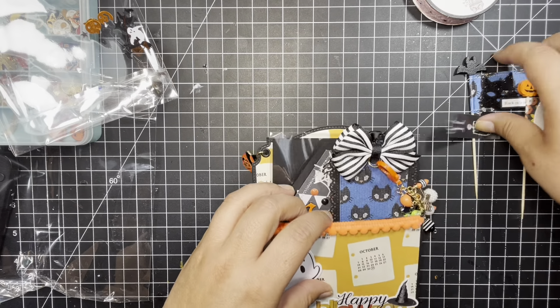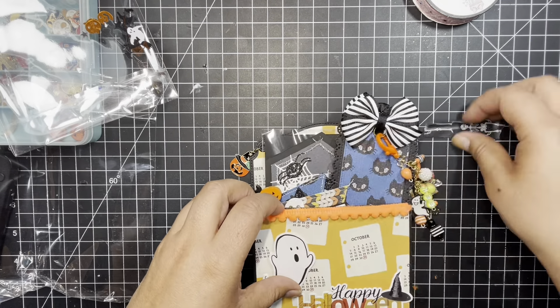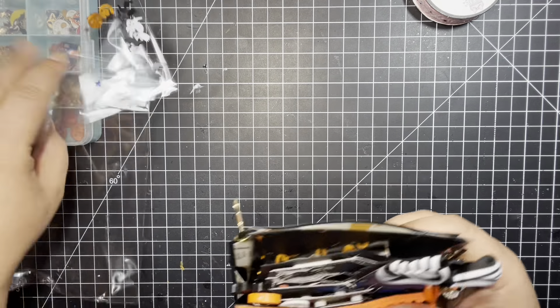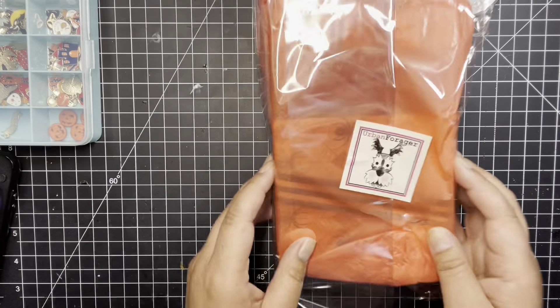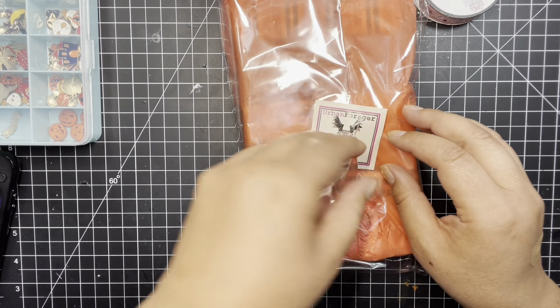I'm going to put all of that back in so I can get to the next one. Thank you, Glory — this is beautiful, I love it. The next one we got here is from Urban Forager; I think her name is Tamara. Oops, I ripped her sticker.